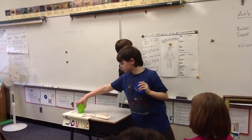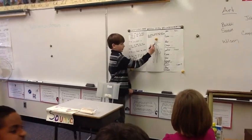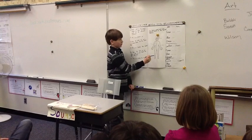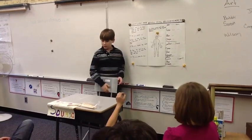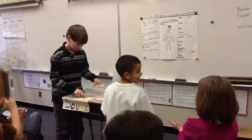Our brain, spinal cord, and nerves make up the nervous system. This is the brain here. Here's the spinal cord. Thank you. Let's keep going. Thank you.